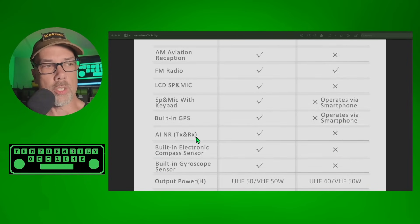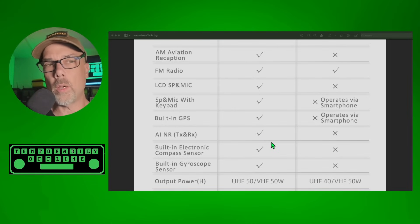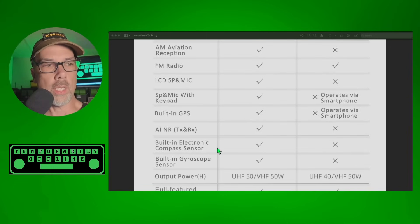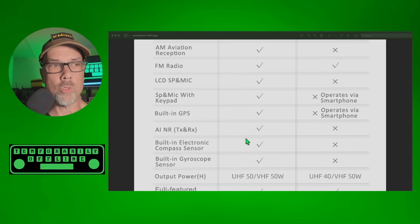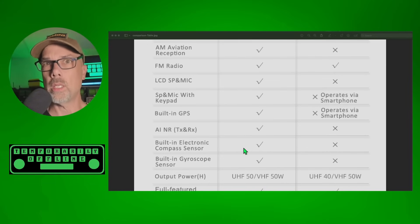AI noise reduction on both transmit and receive is a feature you get with the 7600 — I'll be doing a video demonstrating how well that works. It is not available on the 7500. The 7600 also has a built-in electronic compass sensor and a built-in gyroscope sensor. I don't know what we currently have in ham radio that uses that, but I like having access to new technologies we can do things with.